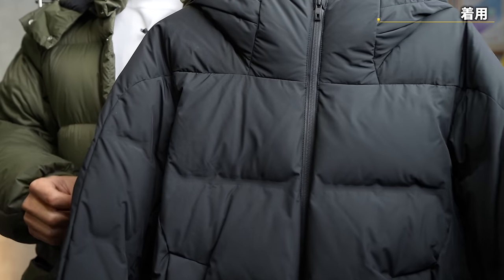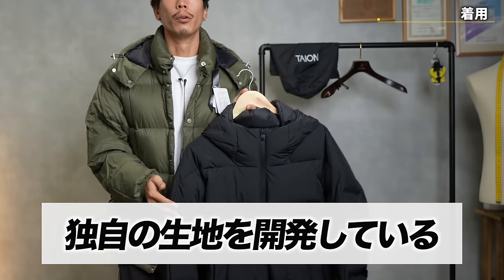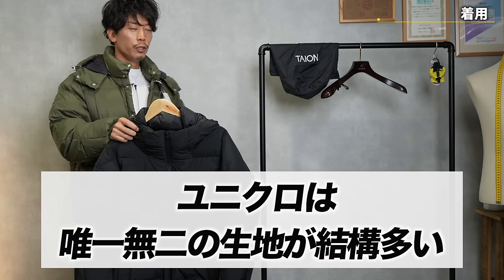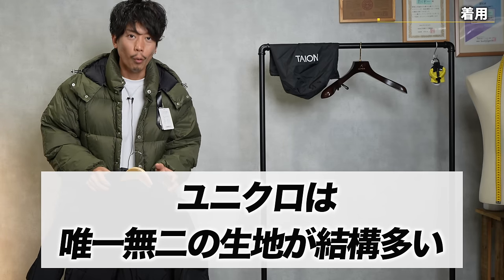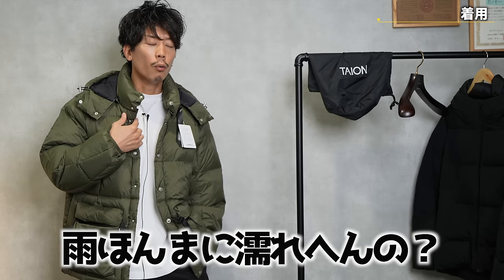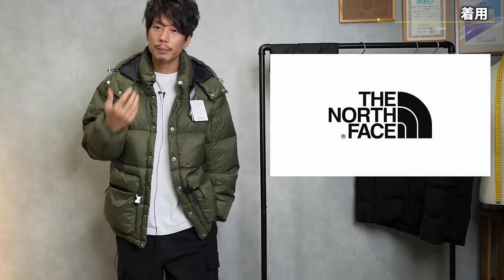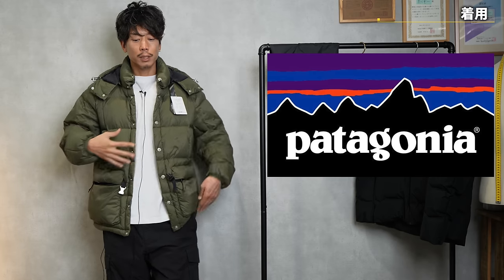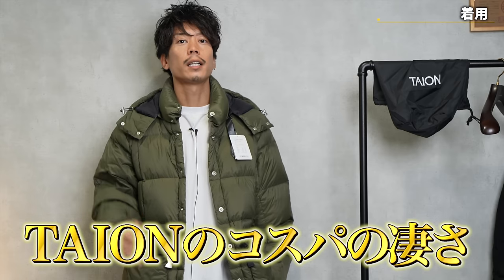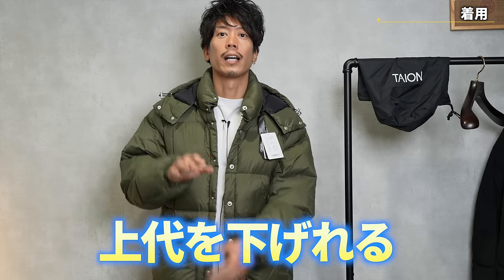Uniqlo has a famous seamless down parka, but those have a stretchy material. Uniqlo works with a major material manufacturer called Toyo Leon, and they make their fabric with them, so Uniqlo actually has a lot of unique materials. But for most of us, that's not very familiar. You might wonder about the functions — can it really withstand rain, does it stretch? The amazing thing about this jacket is that it uses 100% fabric that is so good it rivals the North Face or Patagonia. By purchasing existing fabrics without incurring development costs, the price can be reduced.